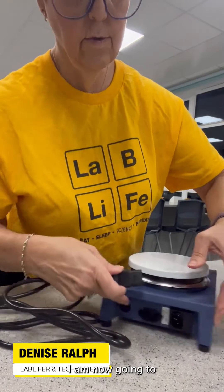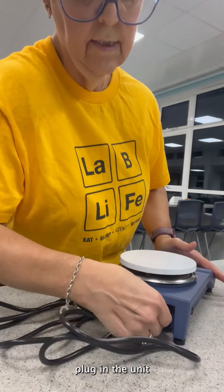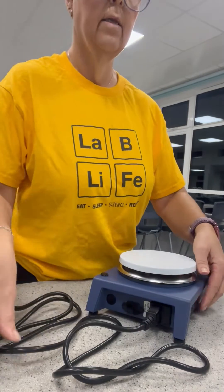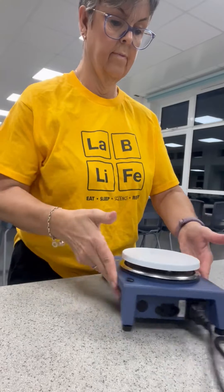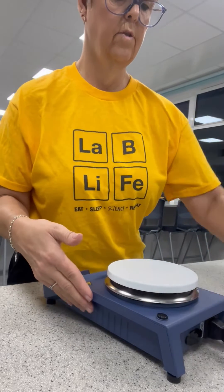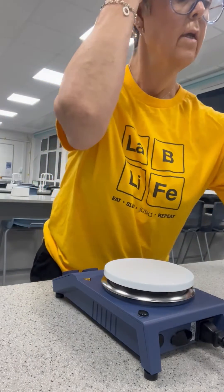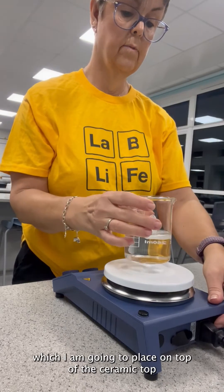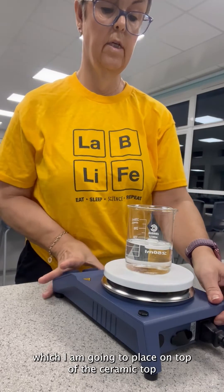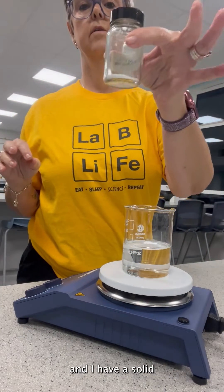I am now going to plug in the unit and switch it on. I have a solution here that I am going to place on top of the ceramic top, and I have a solid.